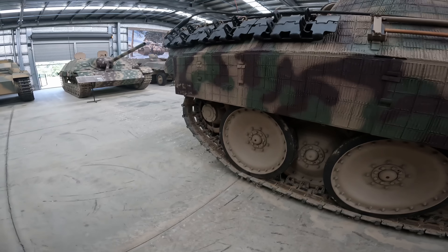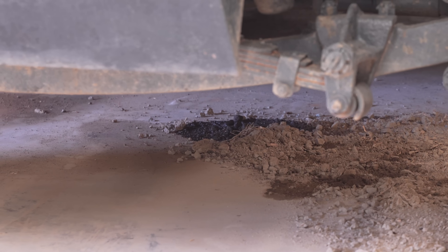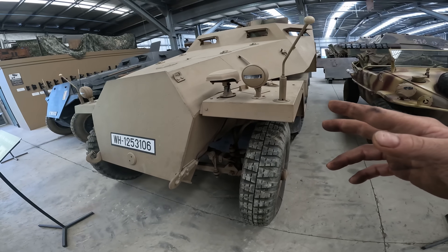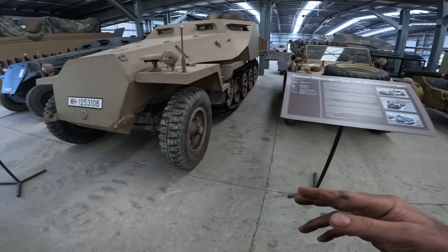The OT-810 developed a bit of an oil leak, so we've got to check that out. The black half track ran really well, although it's developed a problem with the brake system — the air pump is not working and the brakes work on air, so we've got to check that out.